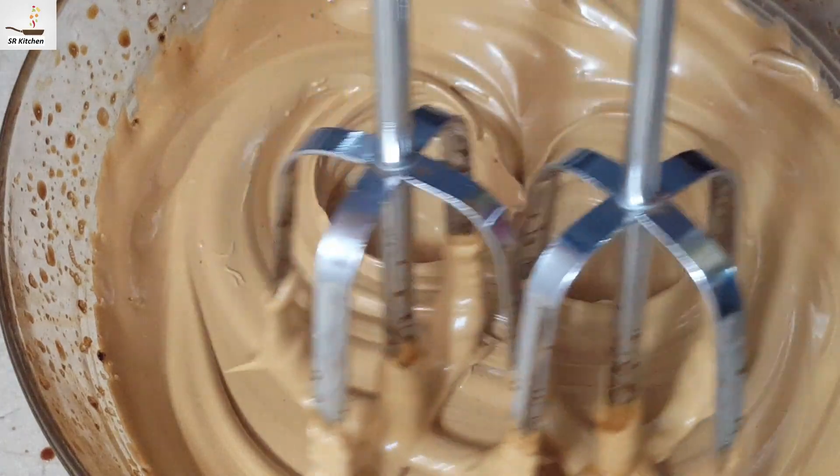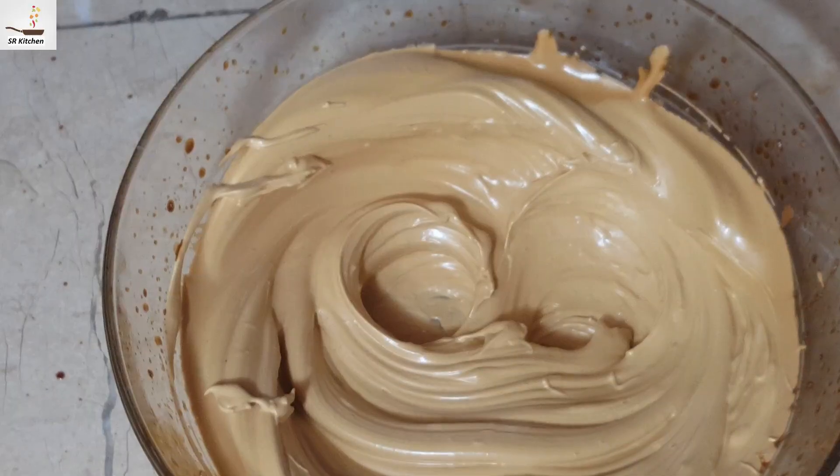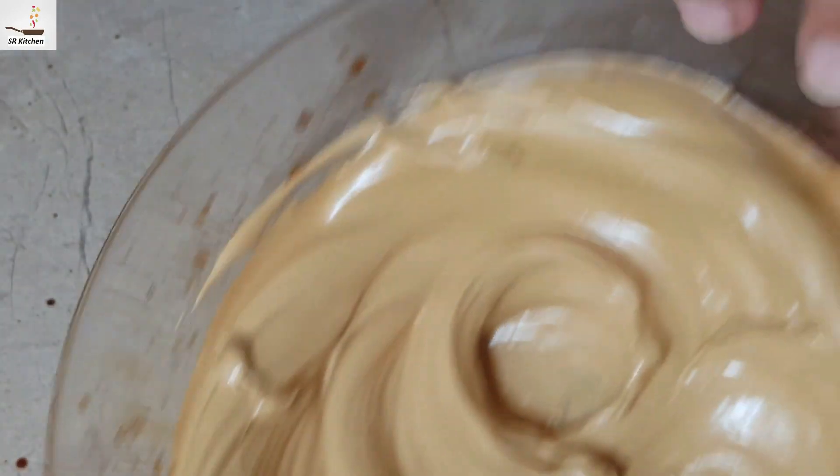Look how the flower is going to be made. It is almost done. It is done. You can take it as well. You can tap the ball into the bottom. It is done.